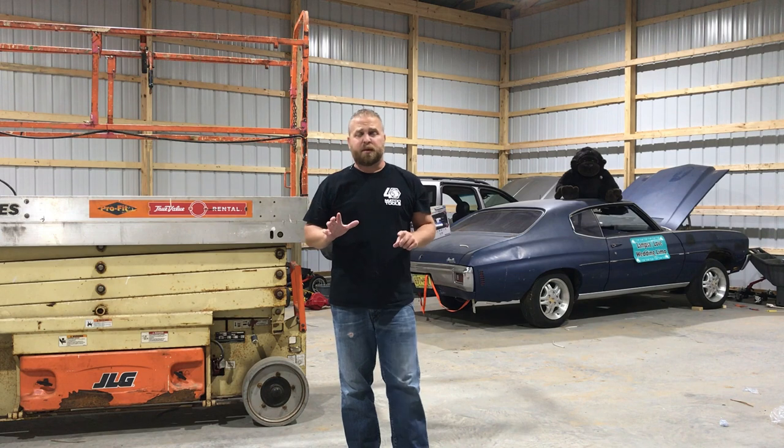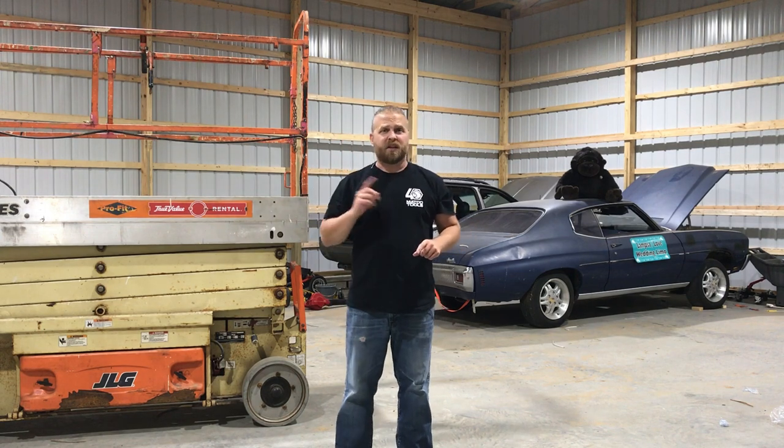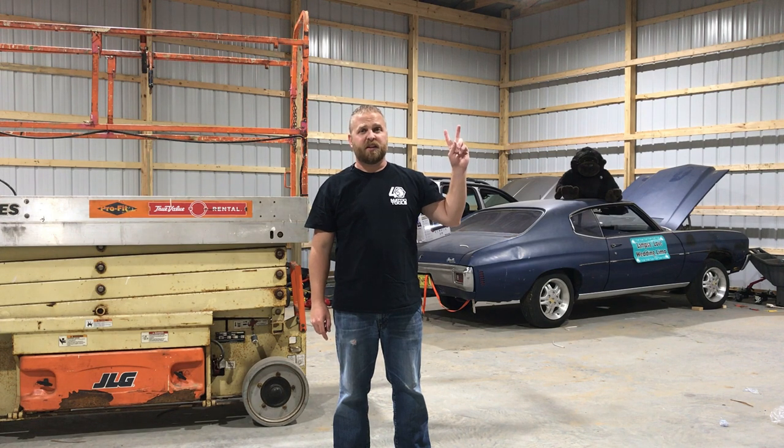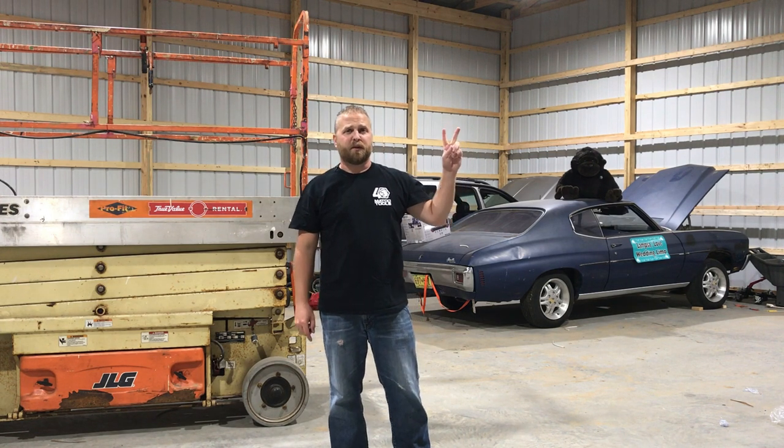We've got six of the eight lights up right now. We're going to kick this thing into high gear — Carson and I are going to put the other two in the ceiling and give you a fast speed of what that's going to look like.